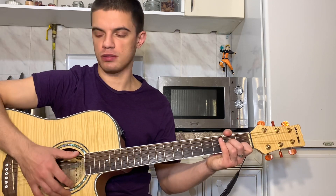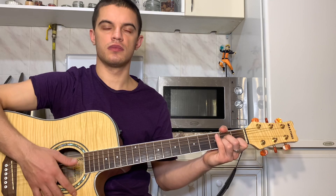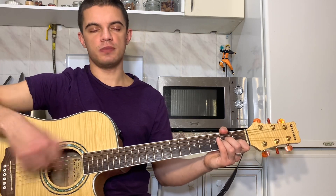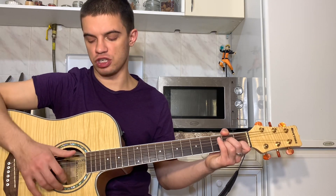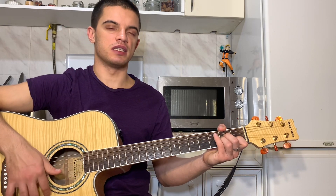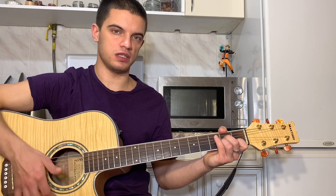Если все склеить, получается вот так. И теперь, если один и тот же аккорд мы играем, то мы просто играем вторую часть постоянно. То есть только вначале начинаем вниз, вверх, глушим. И теперь постоянно играем вверх, вниз, вниз, вверх, глушим.